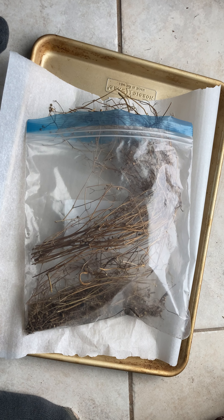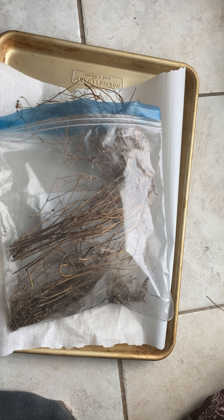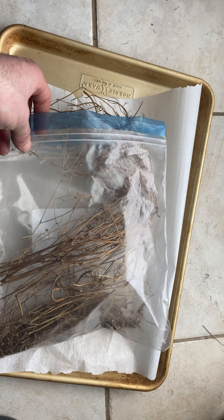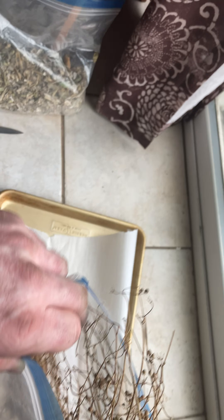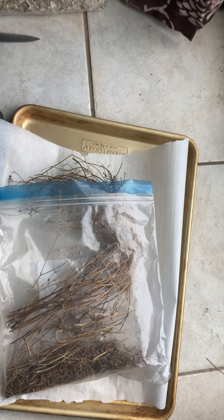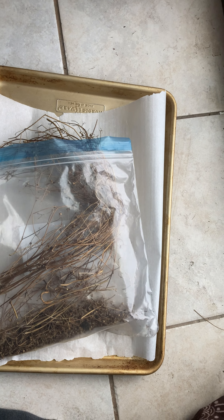So when you are growing coriander to seed, don't be concerned — this is actually what it looks like as it slowly goes to seed. It's definitely not going to make your neighbors too happy, but this is an example of how it goes to seed and how we start our process.